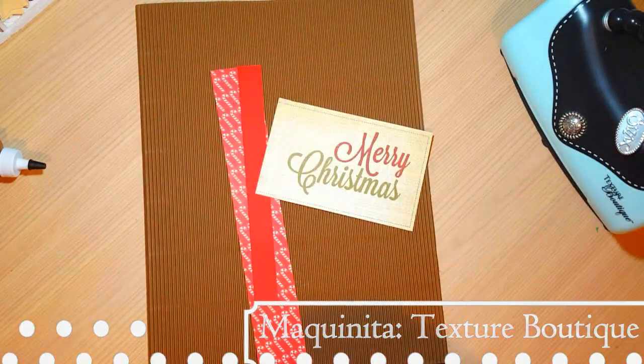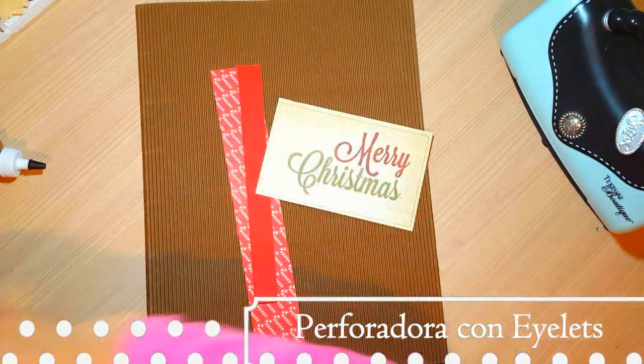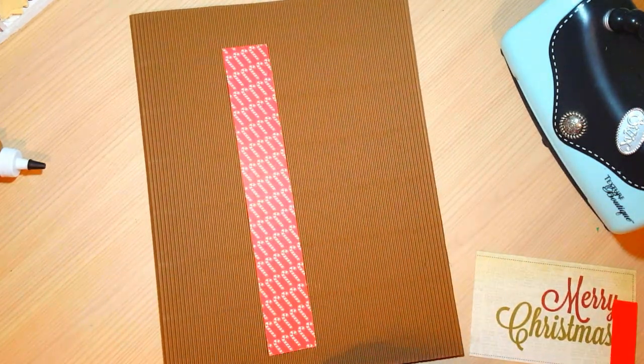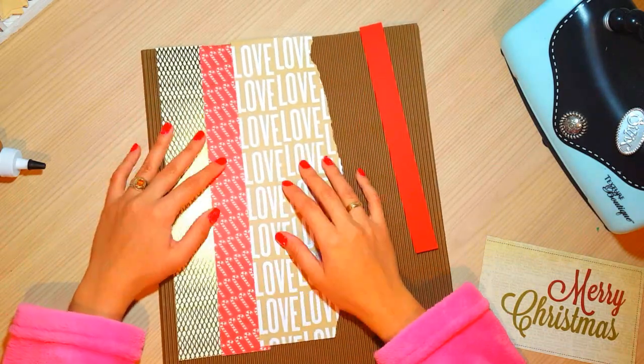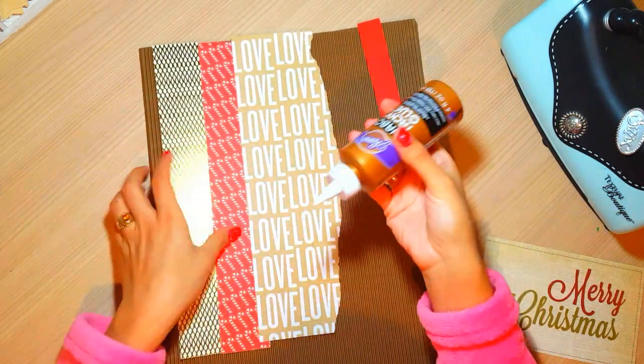Además vamos a utilizar troqueladora EGLED, la maquinita de Textures Boutique, que es una de las más baratitas del mercado, más económica. Y vamos a hacer una especie de collage primero.